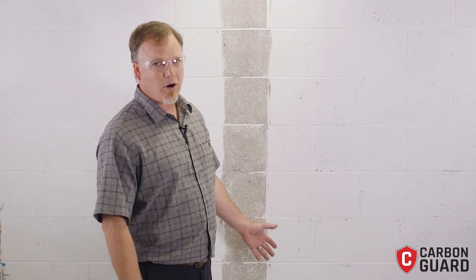Welcome to the Carbon Guard installation video. Here we've got our wall prepared — it's been ground and vacuumed to remove all of the dust and debris from the pores of the masonry units.